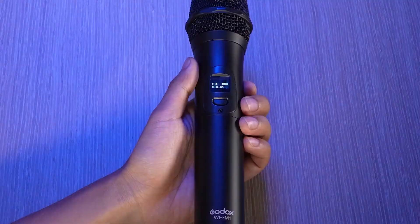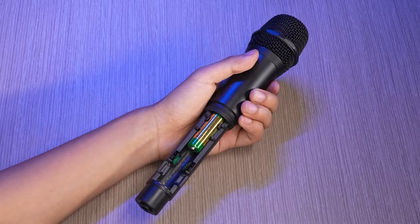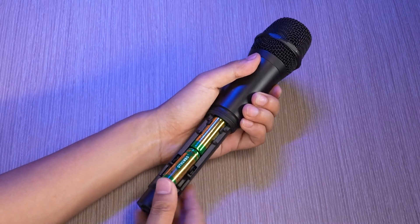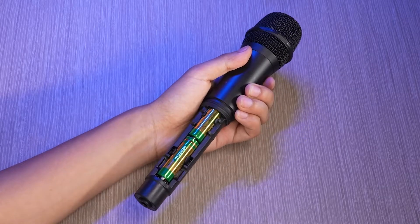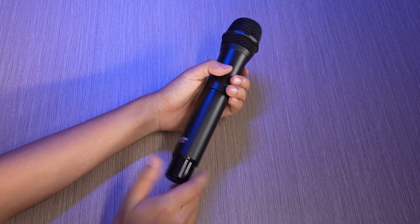One-click mute to avoid any unwanted noise. With a high-visibility OLED display for easy operation even under bright sunlight, powered by two AA batteries, the handheld mic can work up to 8 hours.